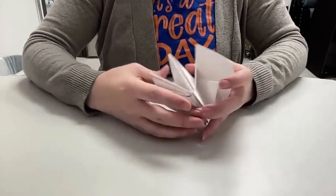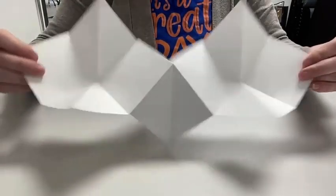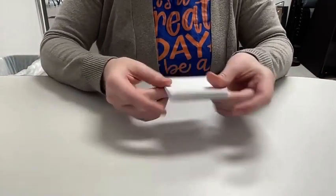This is a video on how to make a squash book. A squash book is a kind of origami paper folding where you can open it up and it reveals what's on the inside, but when it's closed you can only see two sides.